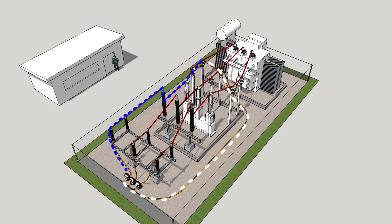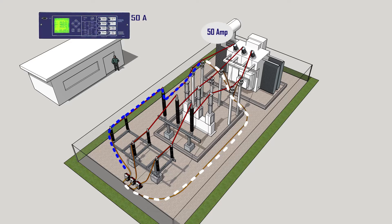This allows for easy verification of continuity in primary and secondary circuits, proper operation of associated measurement and control devices, and current transformer ratio.